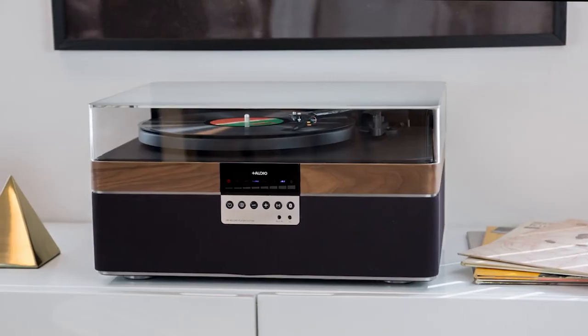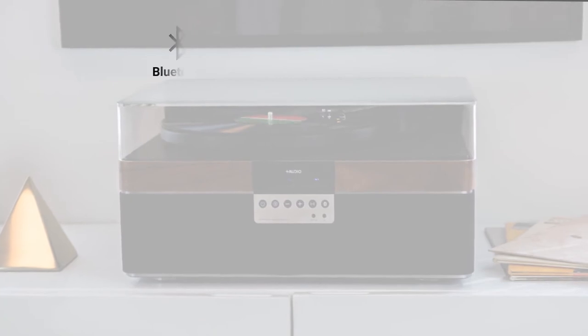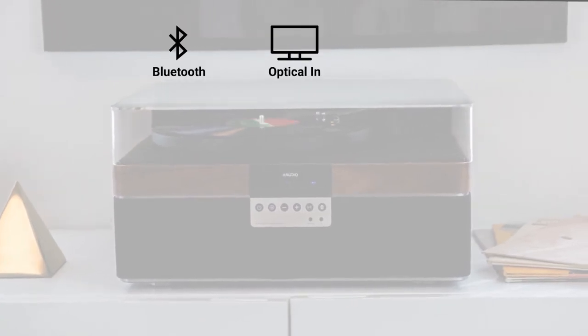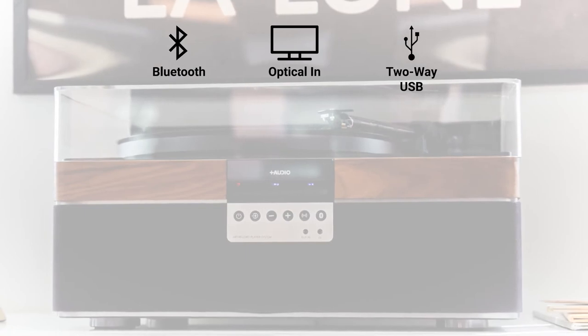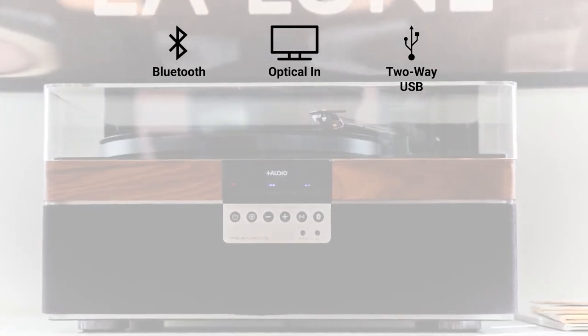For those who want to enjoy their digital audio, we included up-to-date connectivity, including Bluetooth, optical input, and a two-way USB for ripping vinyl to your computer or to use the Plus Record Player as a computer audio system.